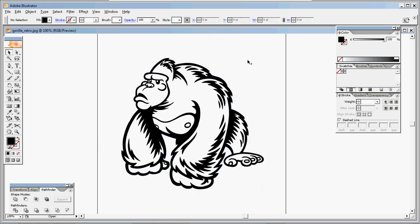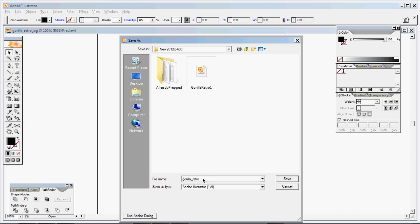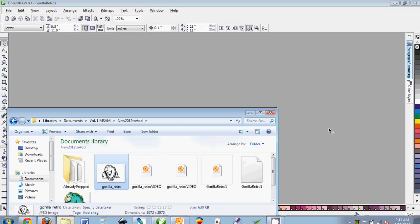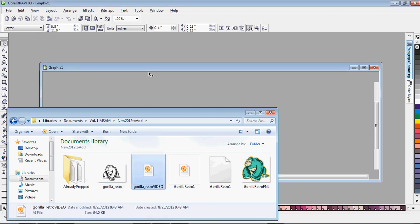Now I'm pretty much finished with what I need in Illustrator. I used the Illustrator Live Trace feature because I feel it's better than the Corel Trace feature. I'm going to go to Save As, give it a name I can remember, saving it as an AI file. You'll want to save it down to a version compatible with your version of CorelDRAW — I'm saving down to version 10 because I'm using CorelDRAW X3, and that version works well with it. Then close it and pull up CorelDRAW, go to your folder, and drag and drop the AI file in.